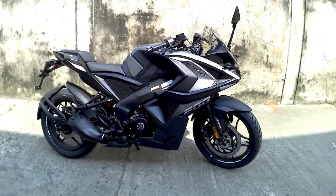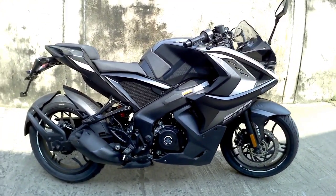We are going to talk about all features and everything about this bike in this video.